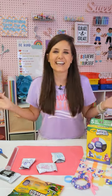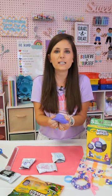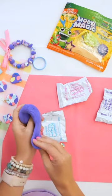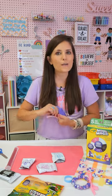So if you don't know what Model Magic is, it is an air dry clay. Think about a nice soft clay, and then you just let it sit out in the air, and it dries. And once it dries, you can display it, you can use it, and it's still nice and soft and lightweight. So we're going to make some fun kid jewelry today.